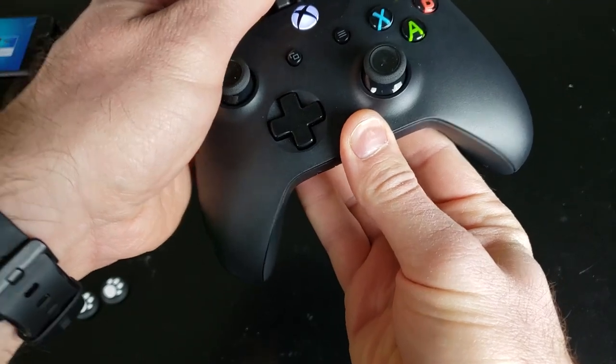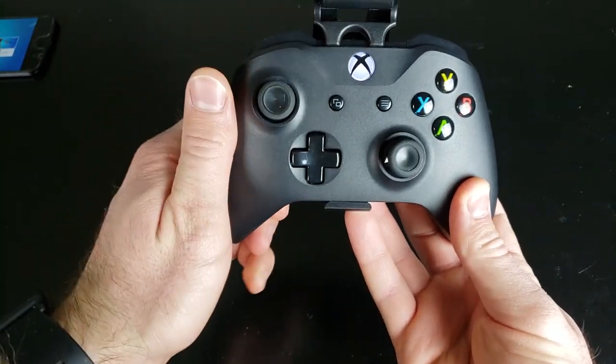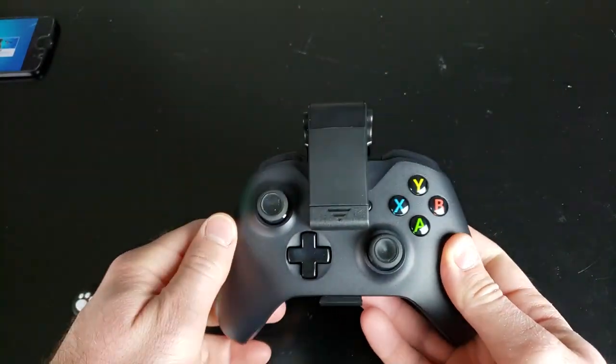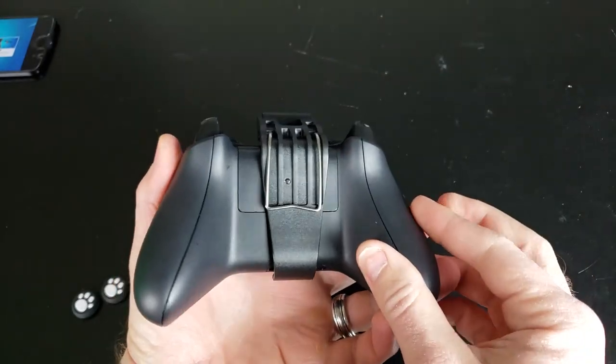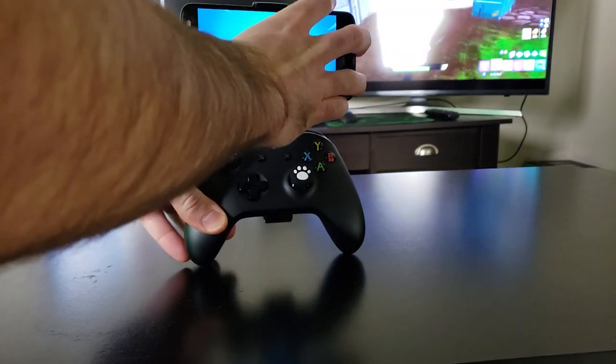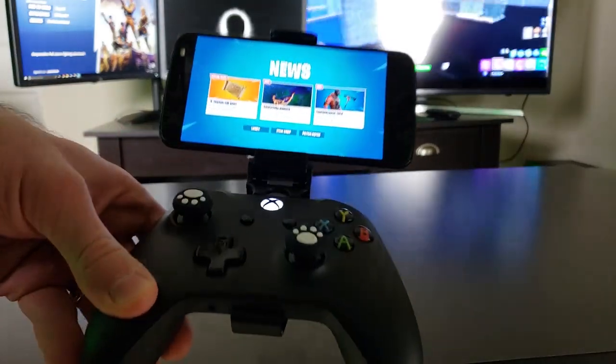So what you're going to do first is clip the clip onto the controller, and it's really easy. Basically slide the top on near the Xbox button, and then the bottom of the clip slides into where you plug the headphone in normally to the Xbox One controller. Easy peasy. And then you can just slide your phone into the clip and it mounts on there super easily. It's not going to go anywhere either — it's a very snug, very tight fit. It holds it perfectly when you're having some intense battles in the game.